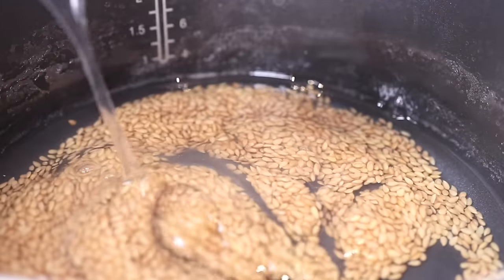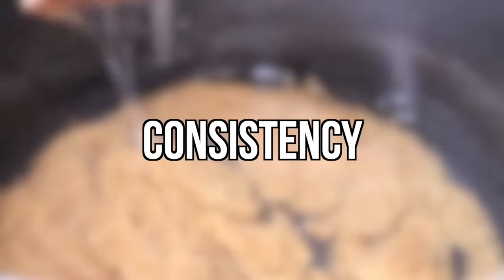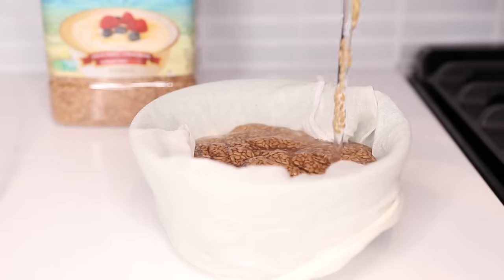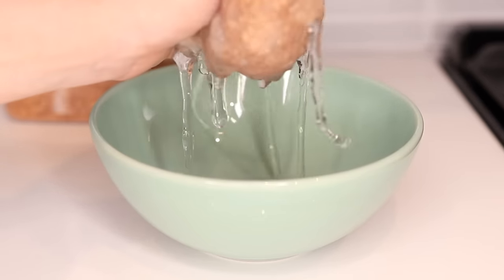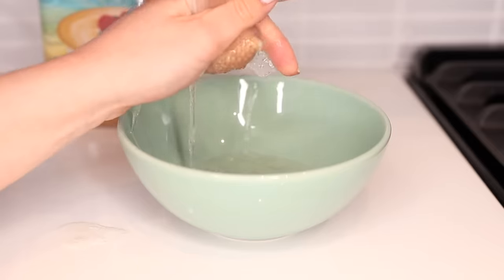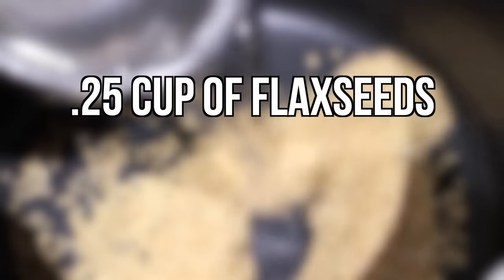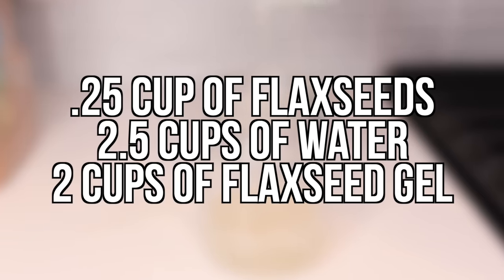Let the mixture sit on your stove covered for about an hour so it can cool down. As it cools down, you'll notice that the mixture reaches the perfect gel consistency. Next, put some cheesecloth over a bowl and pour the flaxseed gel into the cheesecloth, then squeeze all of the gel out. This will take a few minutes and a little bit of strength. Once all the gel has been strained, pour it into a mason jar and either use it right away or store it in the fridge. It will last about one month, but you must store it in the fridge. A fourth of a cup of flaxseeds to two and a half cups of water makes about two cups of flaxseed gel — just adjust the proportions if you want to make more.